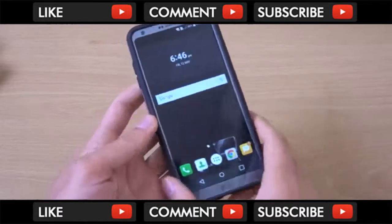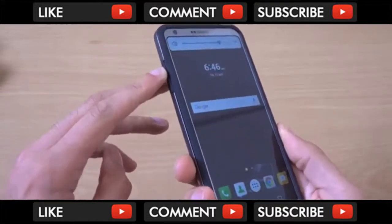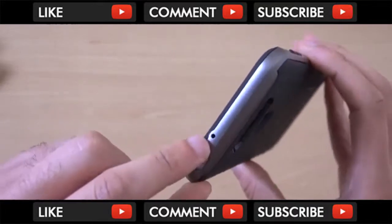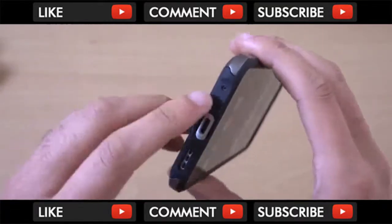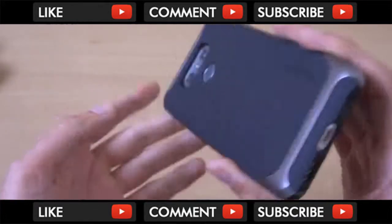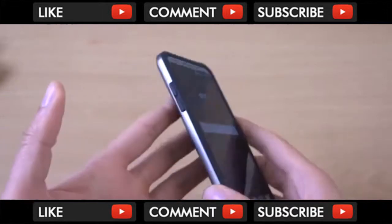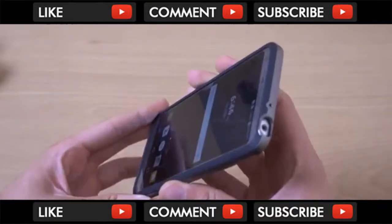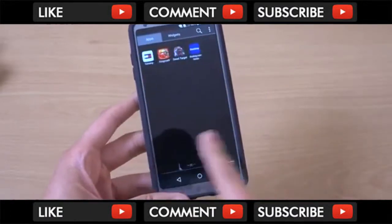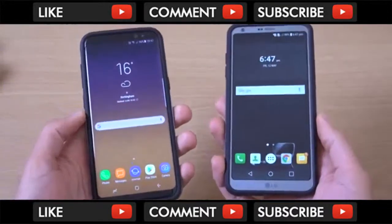The case is on now and you can see we do have buttons on the left so you can access your volume. You also have a headphone jack port, a little mic port for video recording, your voice area, Type-C and the speaker as well. You get full access to your fingerprint scanner and your sensor at the back. So a very nice feeling in the hand — it's not too big for the device because the device has a good use of the space because of the aspect ratio.